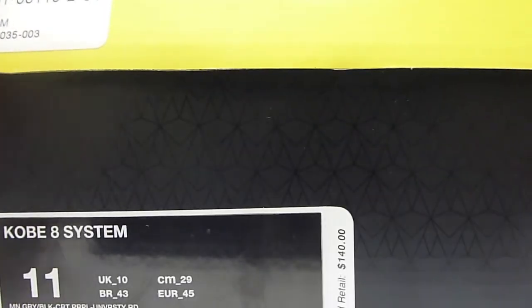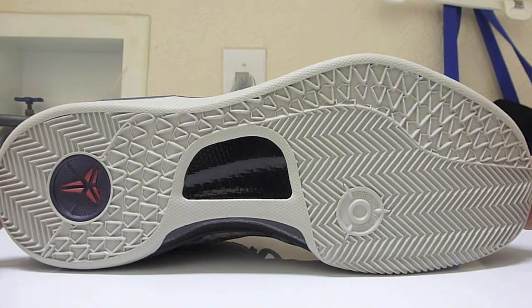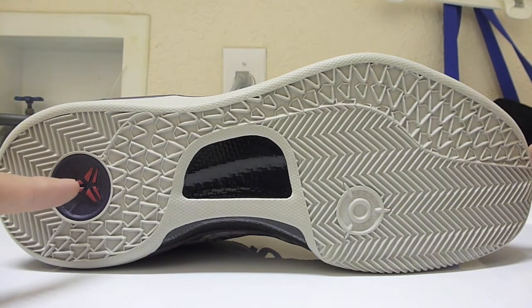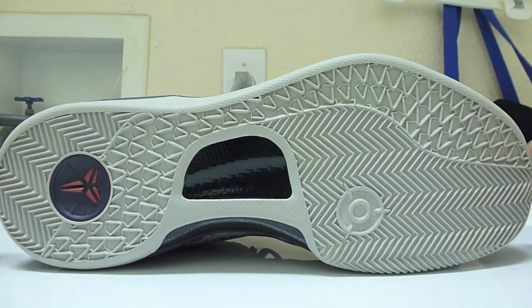Let's get right into the shoe. Starting with the sole as usual — the Kobe 8 outsole. It does look white on camera because my LED light in this room is really bright, but it is more of an off-white, kind of a light grayish color. You can see the Kobe symbol in the heel area in University Red inside a Court Purple circle, carbon fiber in the middle of the outsole in black, and everything else is that off-white.